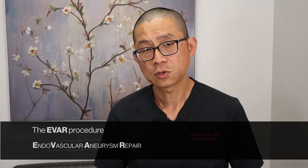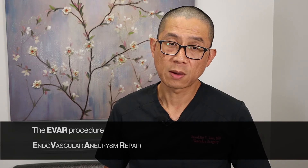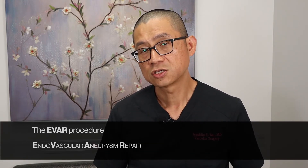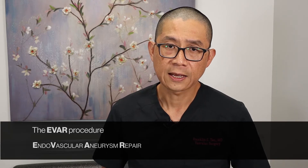This procedure can be performed without incisions, requires only an overnight stay in the hospital, and is associated with a much lower blood loss and intraoperative complications. The open abdominal surgery requires opening the aneurysm sac to fix the aneurysm. The EVAR procedure is able to fix the aneurysm from inside the artery without opening the aneurysm sac. Let's take a look at how this is accomplished.